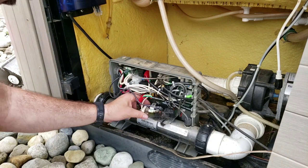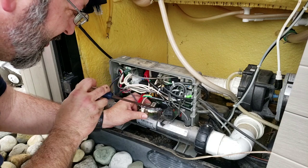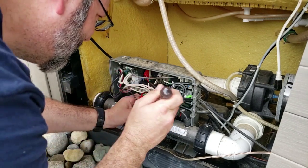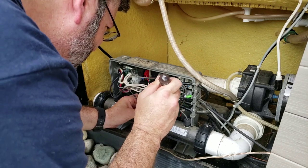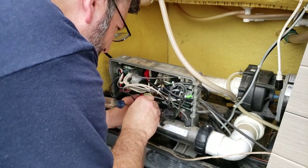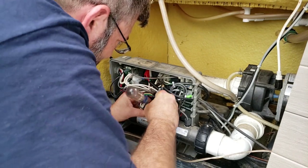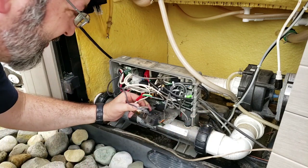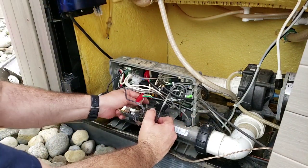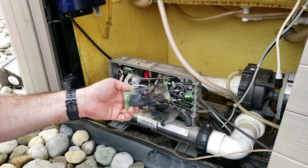I got the plug out. There are little clips that retain it in here — I'm going to pop the clip. Look how fried that is.